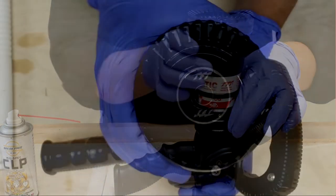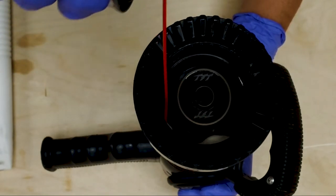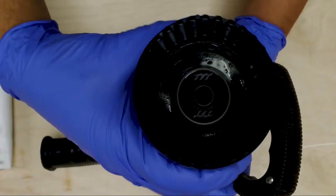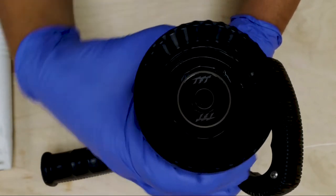With the nozzle rotated all the way to straight stream, begin by applying lubricant around the inside diameter of the shaper. Fully rotate the nozzle back and forth several times to work the lubricant down into the components.